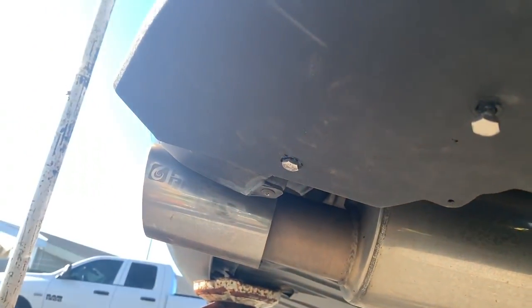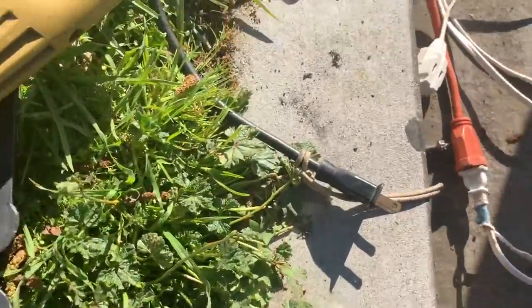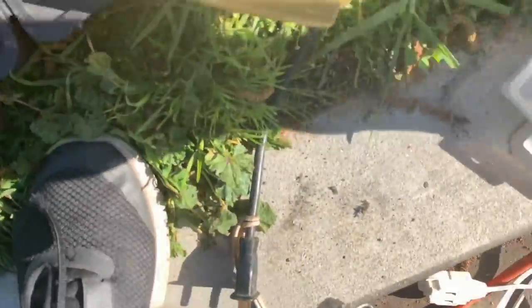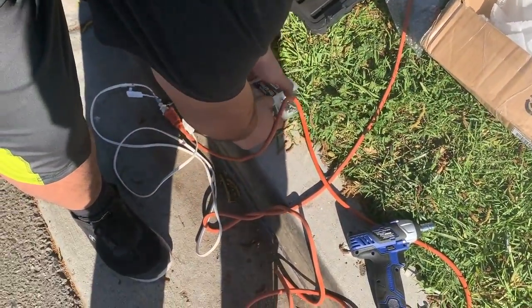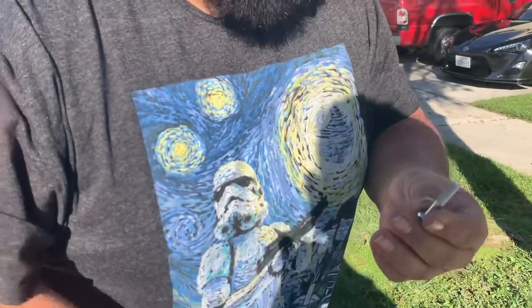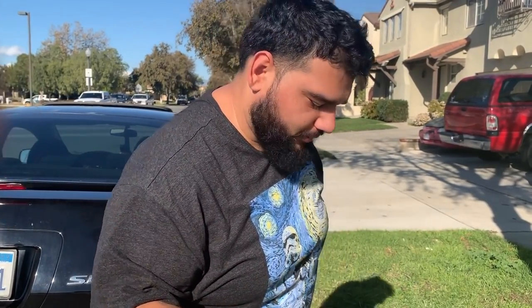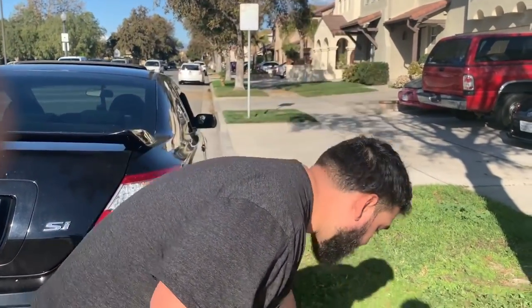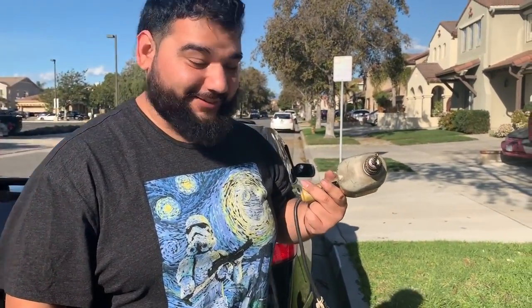One, two, three — that one we're still gonna push in a little bit. All we pretty much did was hold it from the bottom, nut on top, and it holds it in place. So it's actually secured. It's not an actual self-tapping screw — we just drilled into it with an actual drill, which allowed us to do this job a lot easier.